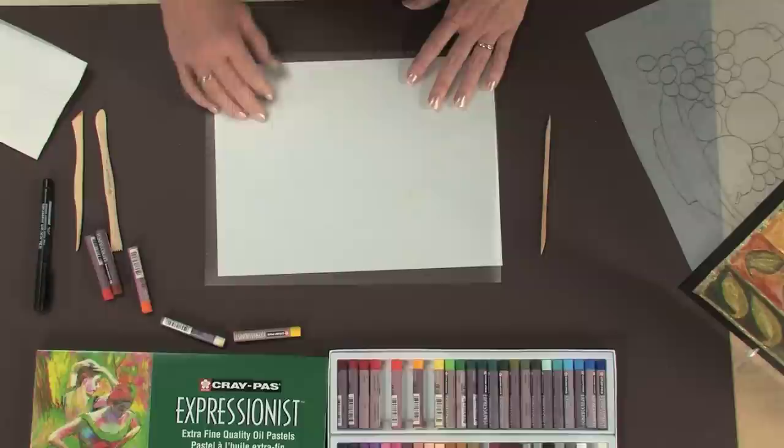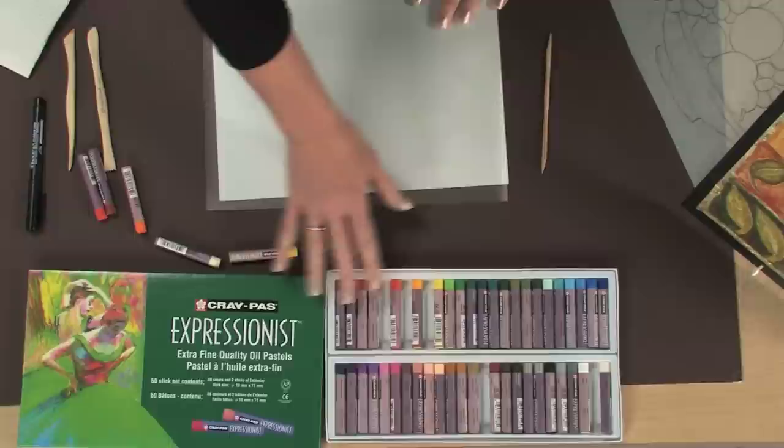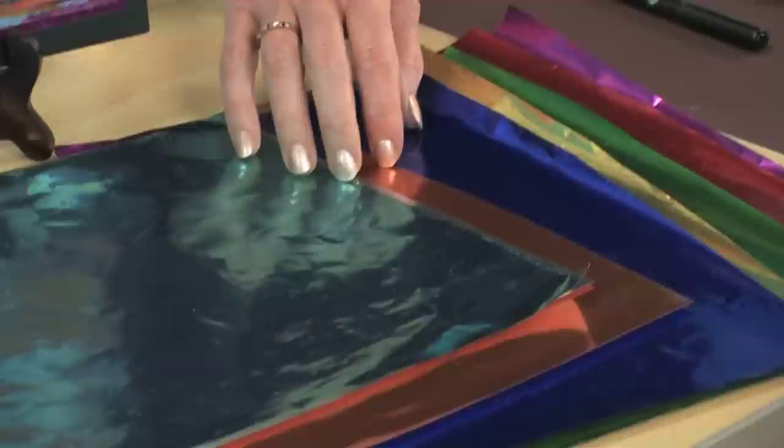I'm also going to be using oil pastels. There are a number of different brands available, but I've chosen to use the Craypas Expressionist colors because they come in a variety of wonderful colors, they're non-toxic, and they're great to use with all ages. And lastly, I'm going to be gilding my painting with metallic foil paper. This comes in individual rolls of gorgeous color or assorted color sheets, cut down to the same size as the matte acetate.